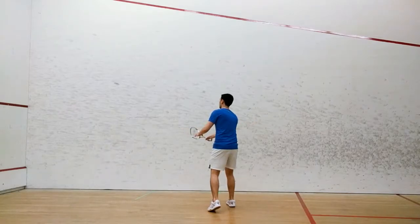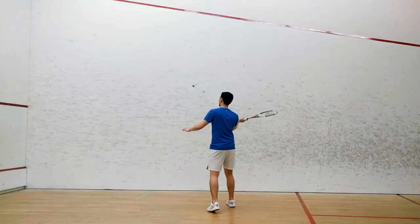Your target for this challenge will be 20 consecutive hits. If you can meet or exceed the target for this challenge, move on to Forehand Volley, Level 5.